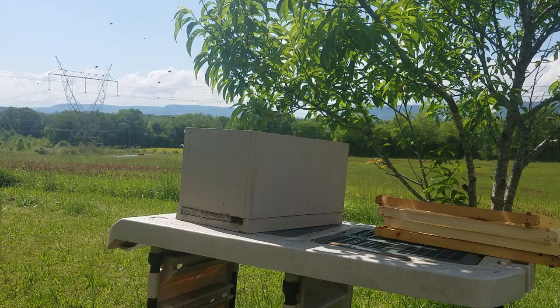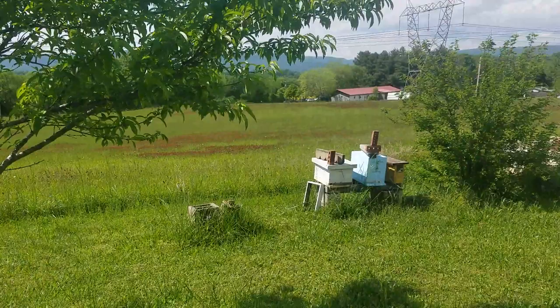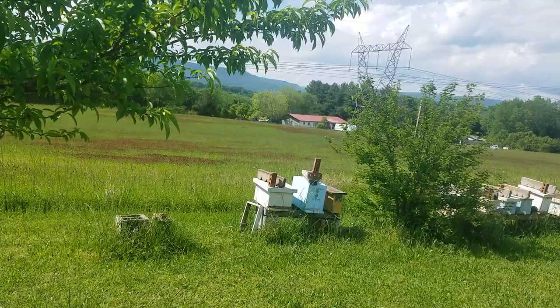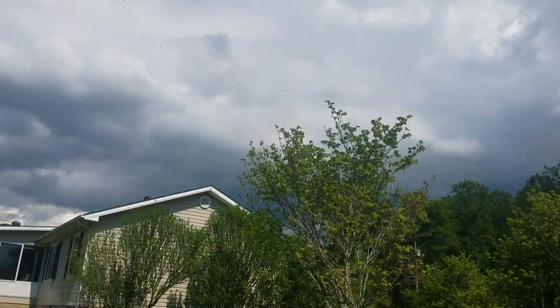They cluster in a tree, usually about a hundred feet from the original hive. I'm willing to bet the hive right there on the left is the one that swarmed because it had some capped queen cells in it. And I'm betting that's a virgin. Bees swarm at the most inopportune time — notice the nice storm clouds, we're getting ready to have a massive storm.